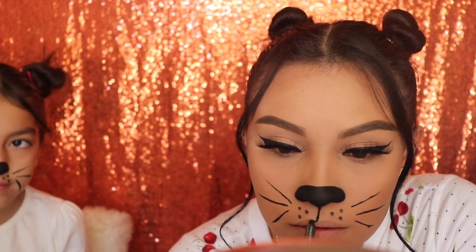Next we're going back in with the pencil eyeliner and we're going to be applying this only on our top lip. I'm going to start off by lining up my cupid's bow — I think that's what it's called — and then coloring in my top lip only.